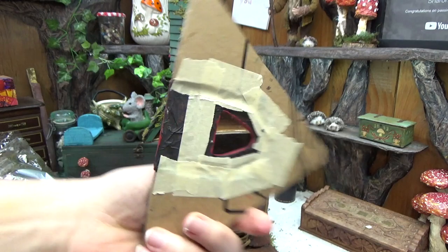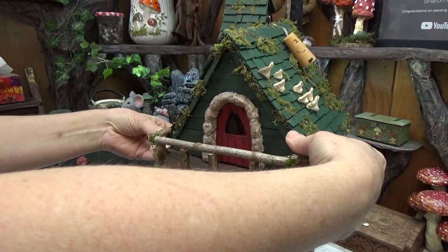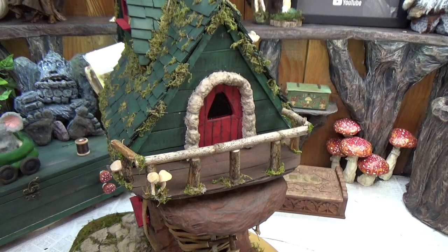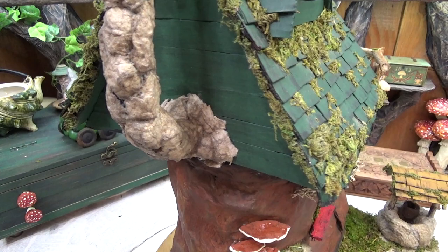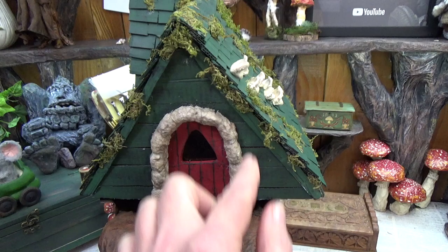I sealed up the back side of the door and I'm putting a little stonework frame around it. This will help me remove the piece easily — I can grab onto that stonework when taking it off in the future. The roof just sits on top for now; I'm not sure if I'm going to attach it permanently. I can take out the front porch and then this piece — the stonework frame is what I grab onto to pull it out.